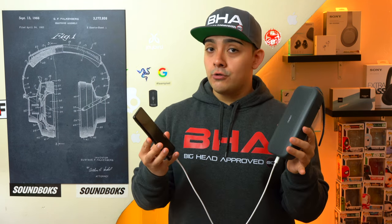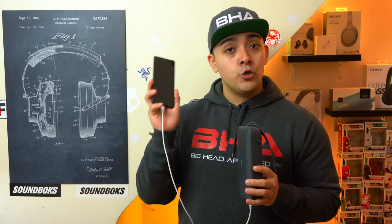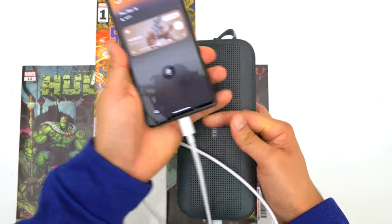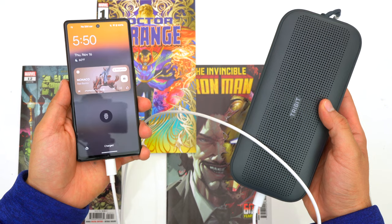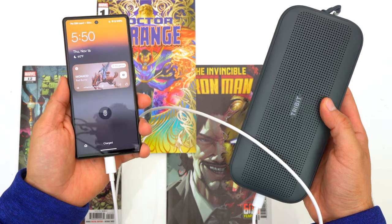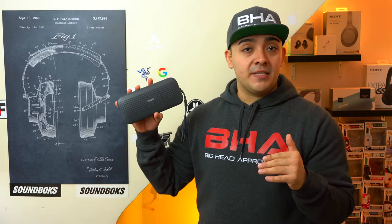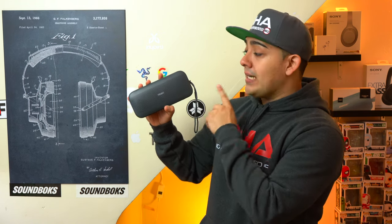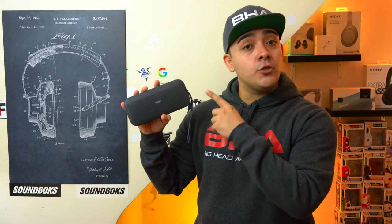As of late 2023, speakers that allow you to use their USB-C port to charge your own devices are very rare. Just keep in mind that the Stormbox Flow will charge your phone while the speaker is powered on if it has a battery life above 50%. If it's below 50%, you'll need to turn it off in order to charge your devices.